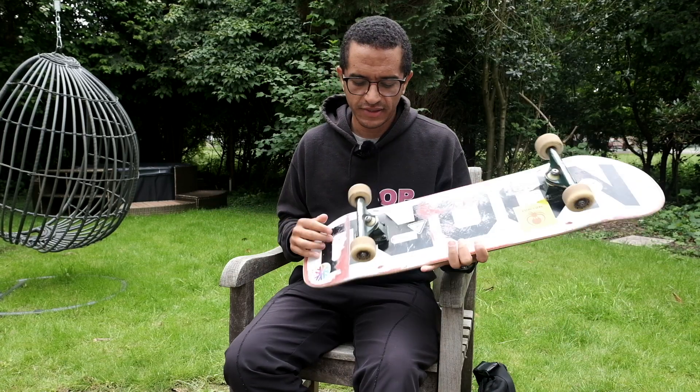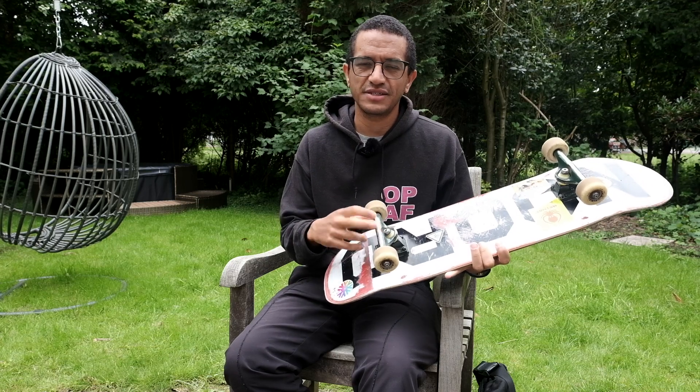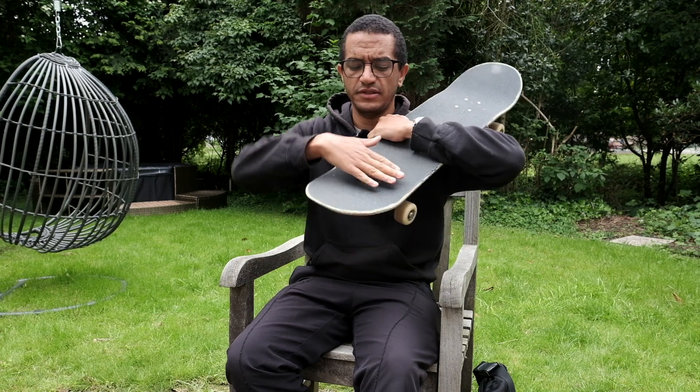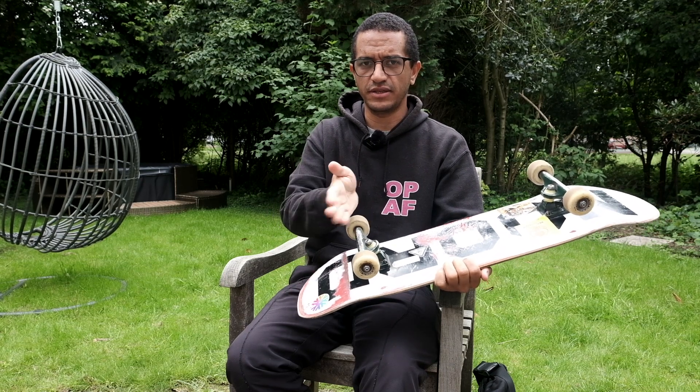This is a skateboard. These metal bits here are the trucks where your wheels are attached. This is the part that's responsible for steering. Skateboards steer by you putting your weight to one side or the other, which causes this to tilt and twist a little bit so that you can turn.